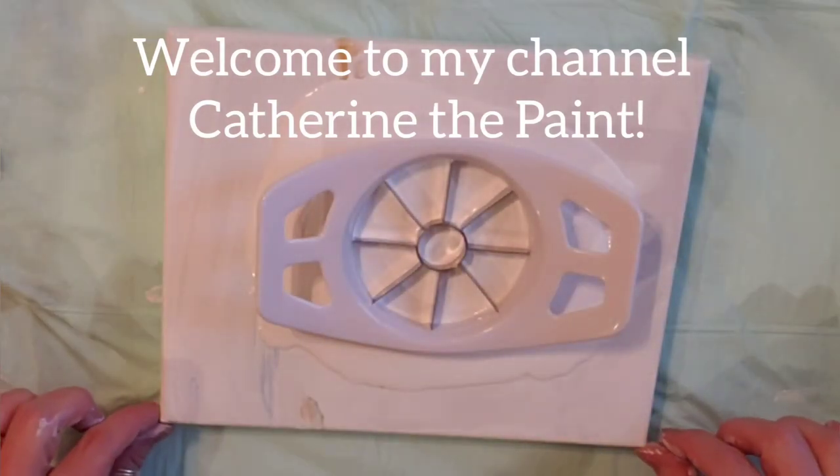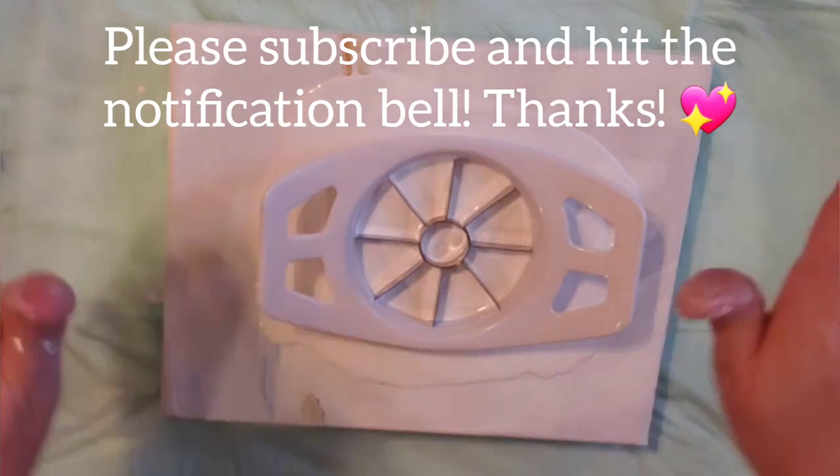Welcome to Catherine the Paint. Today I am gonna make a mess. I can already tell you this, gonna make a mess.